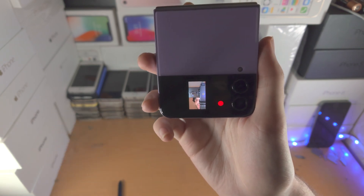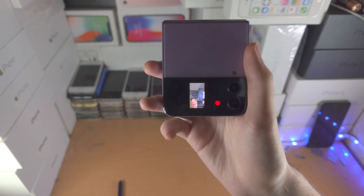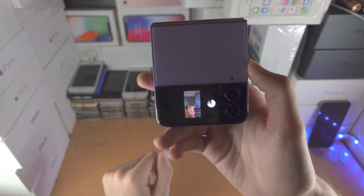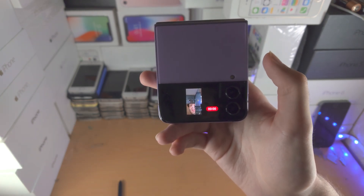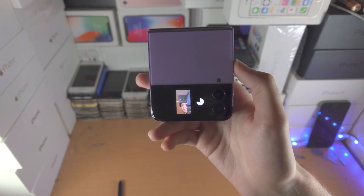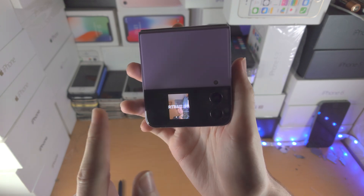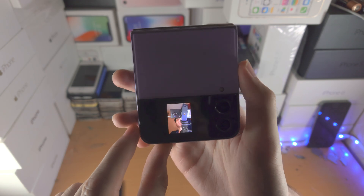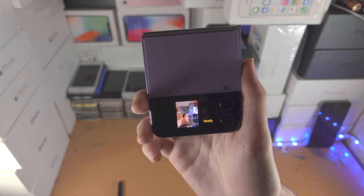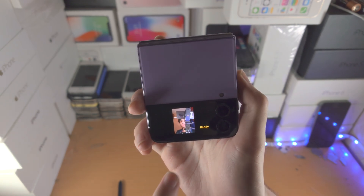Sliding to the left switches to video mode, which will use the options you selected in the camera app. You can tap the screen to start a timer, tap again to stop, use your hand, or use the volume buttons. Sliding to the right enters portrait mode, which uses the camera to blur the background — when you see 'Ready,' tap the shutter or put your hand out to take the portrait shot.